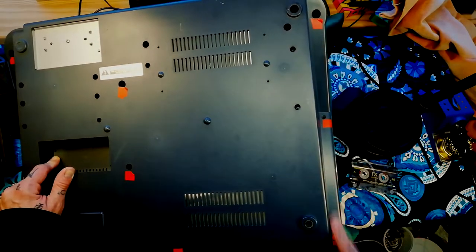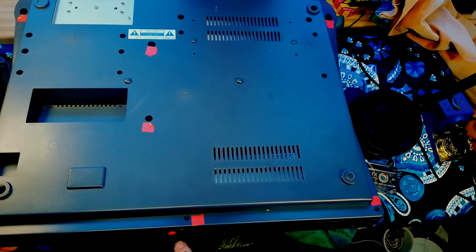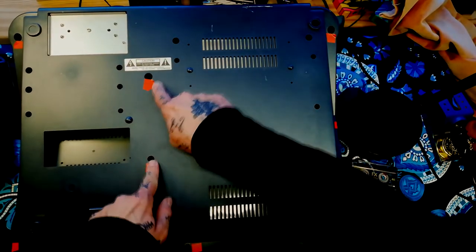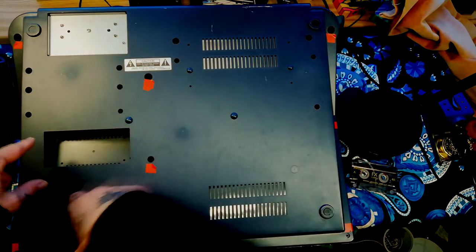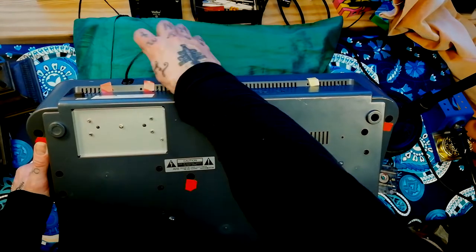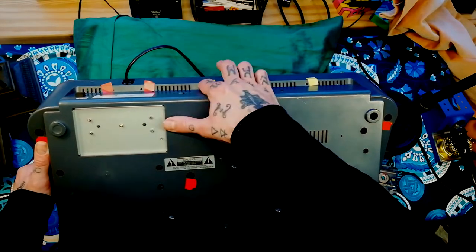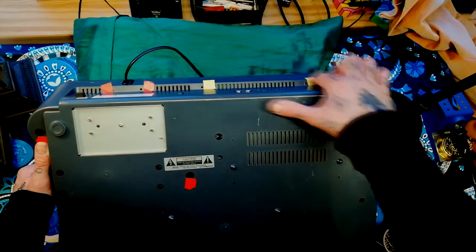There are three screws down each side, one at the center at the front near the headphone socket, and two situated between the cassette section and the mixer section. There are two either side of the mains cable, and then metal-type screws along this edge where the yellow tape is.